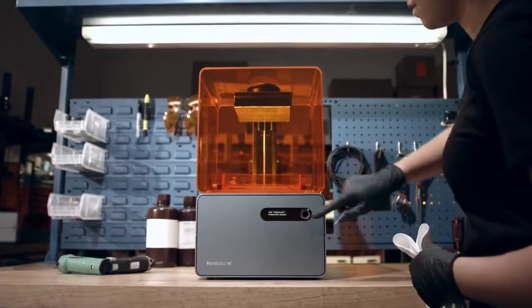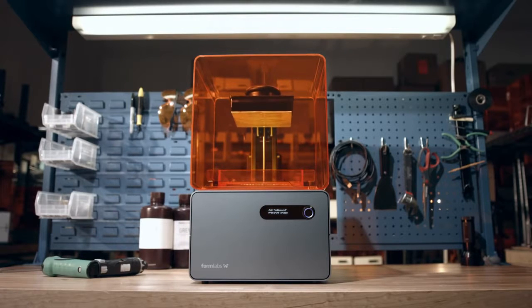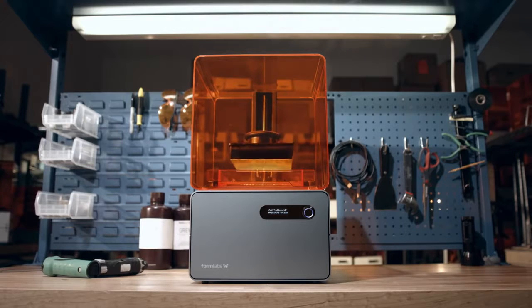With thousands of Form 1's now being used by designers, engineers, and artists around the world, we've learned a few ways to improve the world's first high-resolution desktop 3D printer. And now, we're excited to present the Form 1+.